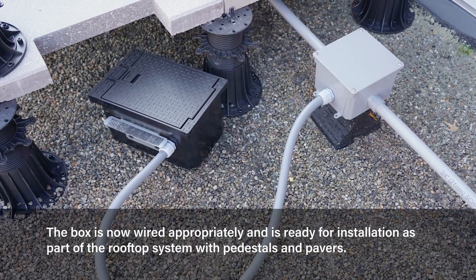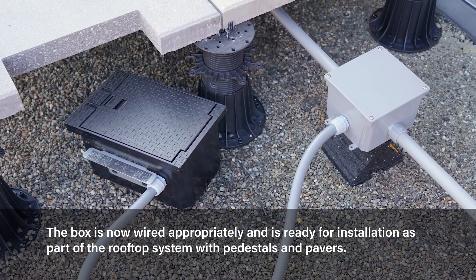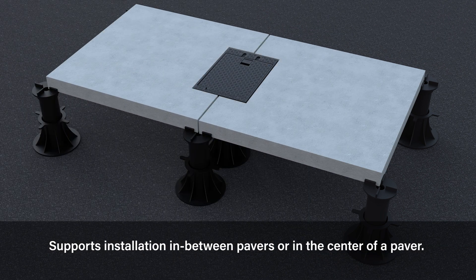The box is now wired appropriately and is ready for installation as part of the rooftop system with pedestals and pavers. Installation of the box can be done in the center of pavers or in between two pavers. Refer to the installation instructions for measurements and pedestal support guidelines.